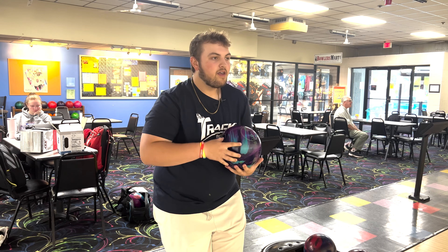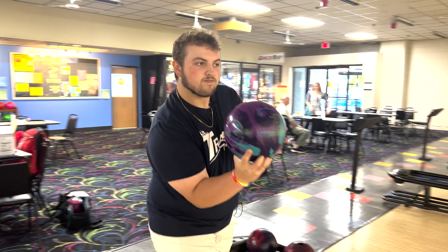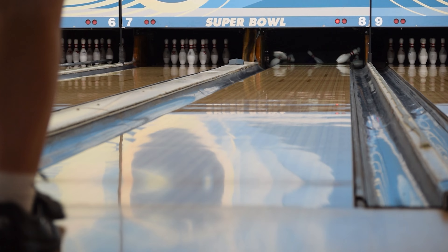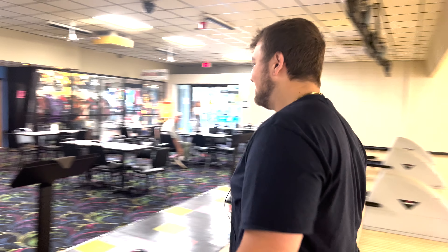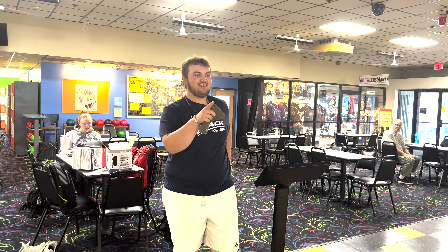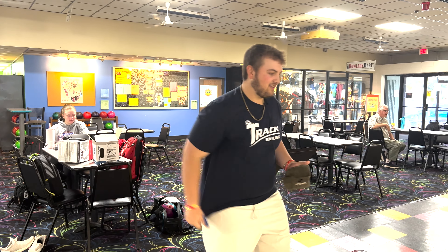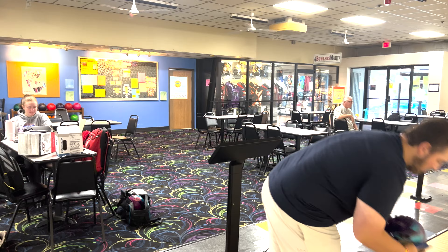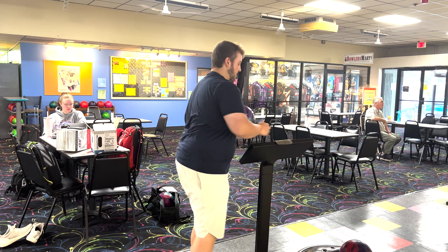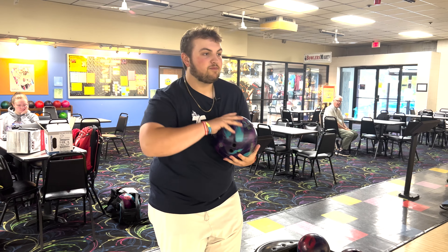Shot six right here. That's a little right, but that should be okay. I like that I can get it right and it's not so quick off the friction that it just goes through the face. Whenever you have miss room with the ball, that's when you know it's usually the right ball for the time being. There's a lot to like right now out of this ball — can't complain.